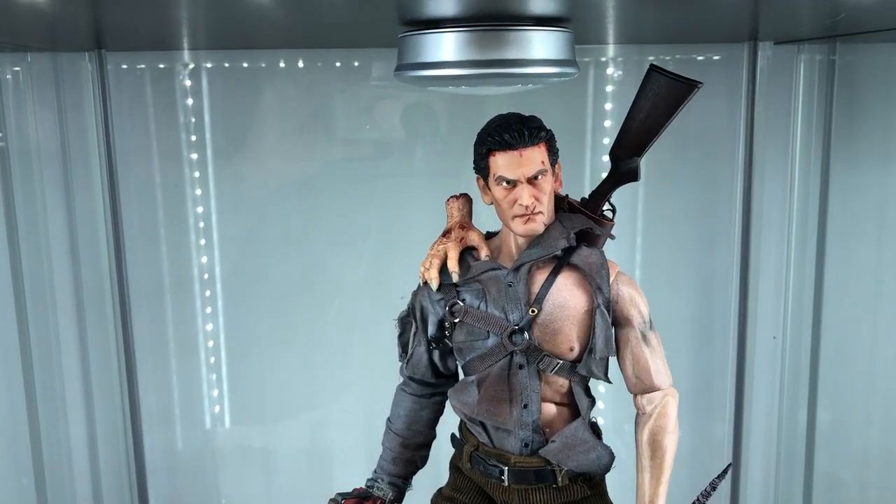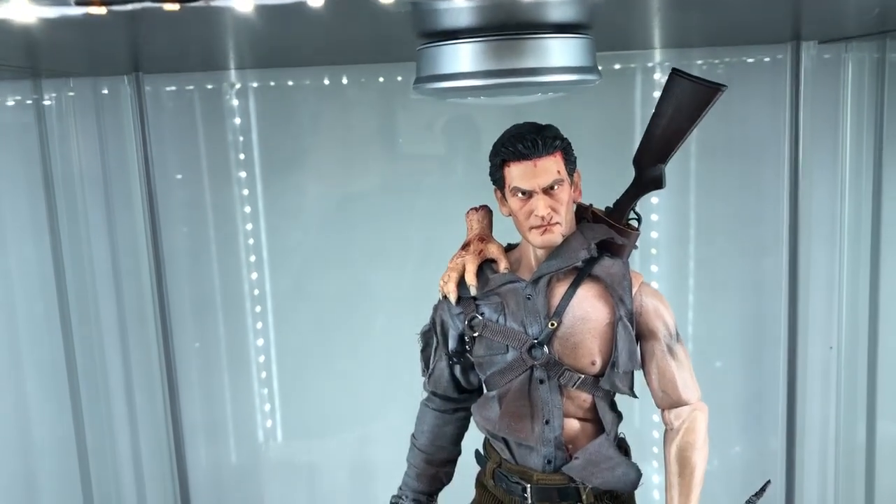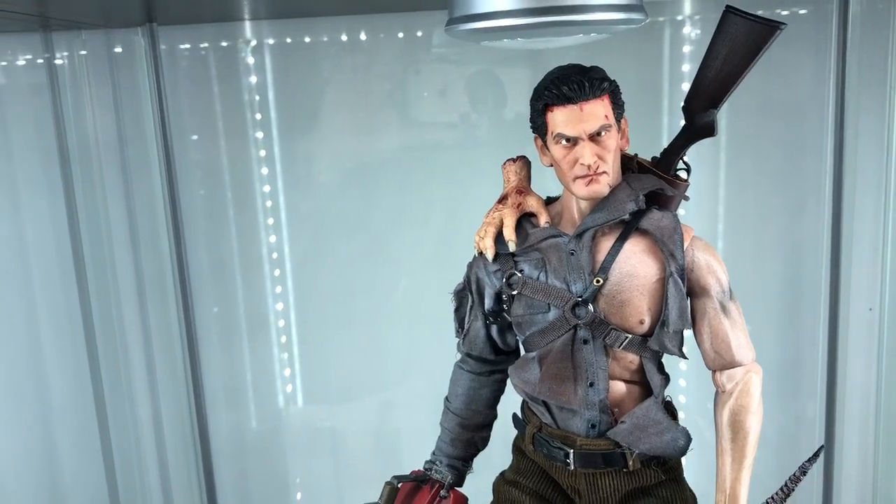What's good everybody, it's Dan Tersen. We're back here with another review, and this time it's of Ash Williams' custom 1:6 scale piece from Vito Metalli, from Evil Dead 2.